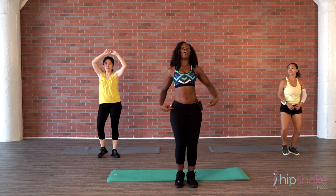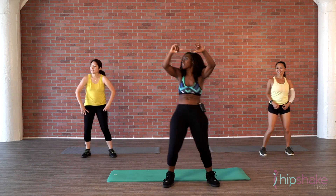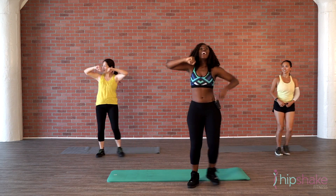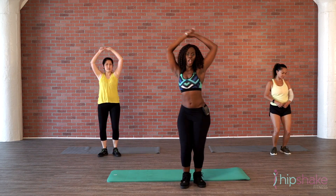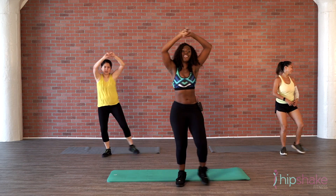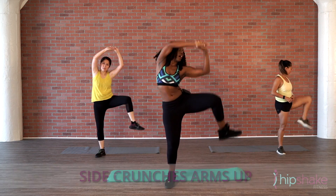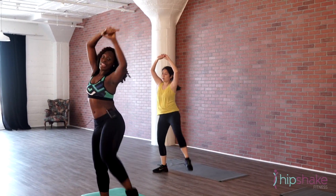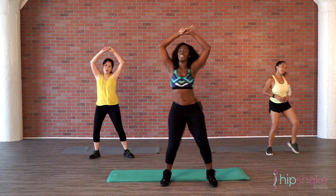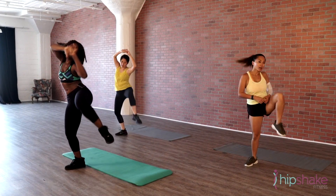A few more. From the top — walk it out, pomp. Woo! Pomp the arms up. Nice job, step it out, pomp, pomp, pomp, pomp, crunch. Woo! A few more. Nice job. Lift the legs — up, up, up. Nice. Try and get that elbow to that knee, squeeze. Woo! How we doing, ladies? Lift it up to the side.